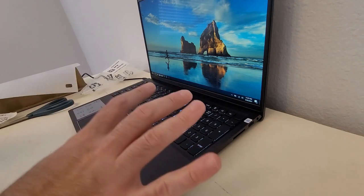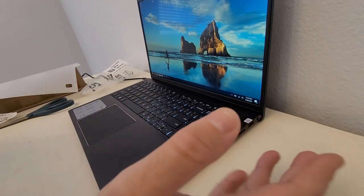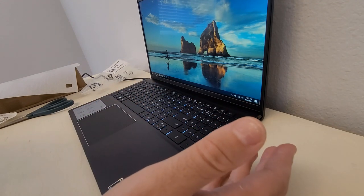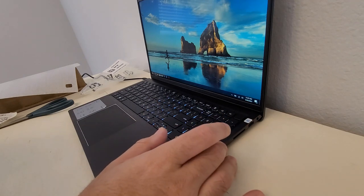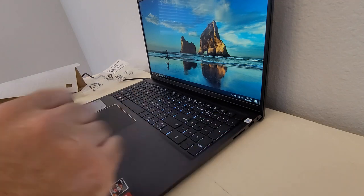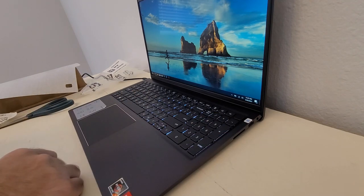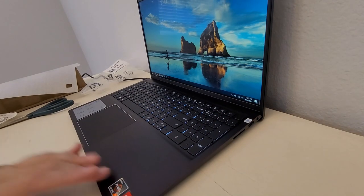If I did game on it, I wouldn't use this screen — I'd have a monitor. I actually buy monitors and leave them at places I visit regularly, telling family they can use them with their personal computer but I need them when I come to work or game. I'd probably use FreeSync — I'm assuming this supports it.